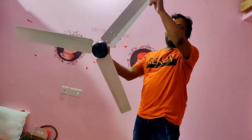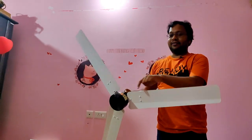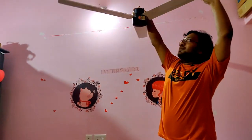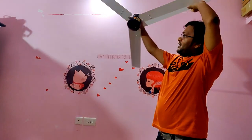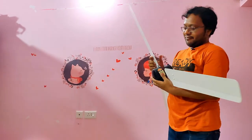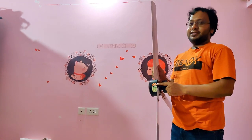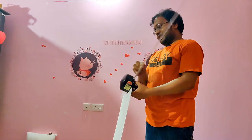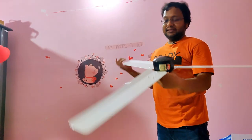This is how your fan looks, and this is how your fan will be hanging on the top. That's a cute little look, isn't it? We have five-star power saving energy ratings, so you're gonna save a lot.